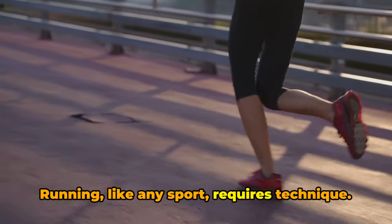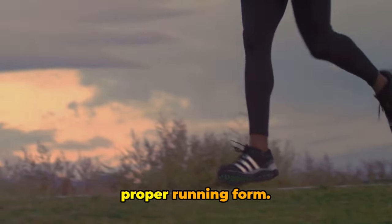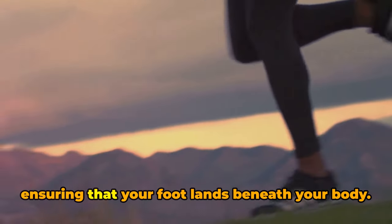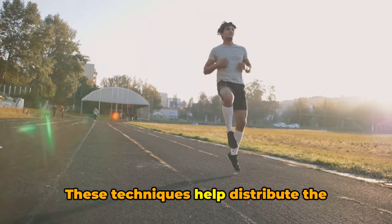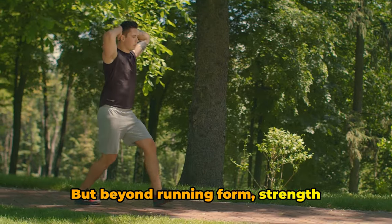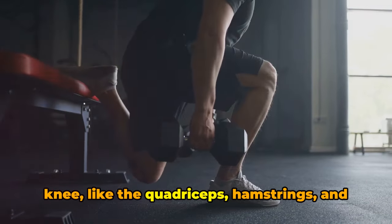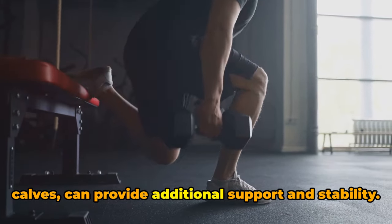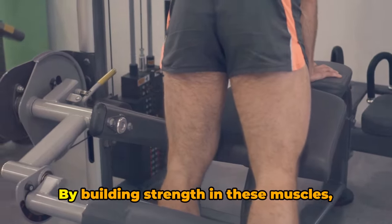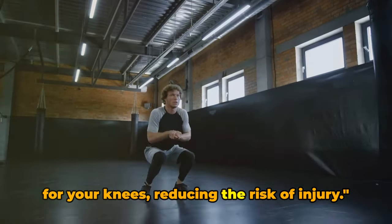Running, like any sport, requires technique. The way you run can significantly impact the health of your knees. To protect them, consider focusing on proper running form — maintaining a straight posture, avoiding overstriding, and ensuring that your foot lands beneath your body. These techniques help distribute the impact more evenly and reduce the stress on your knees. Beyond running form, strength training is another crucial safeguard. Strengthening the muscles around the knee, like the quadriceps, hamstrings, and calves, provides additional support and stability. Exercises like squats, lunges, and calf raises can be beneficial, creating a protective buffer for your knees and reducing the risk of injury.